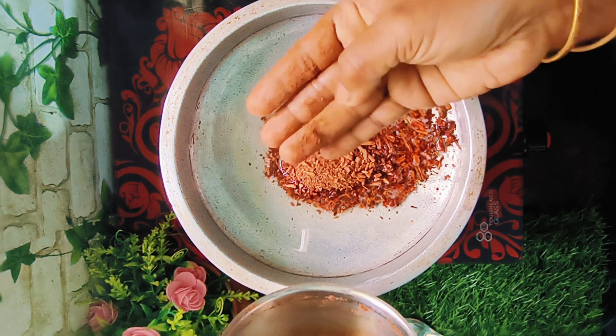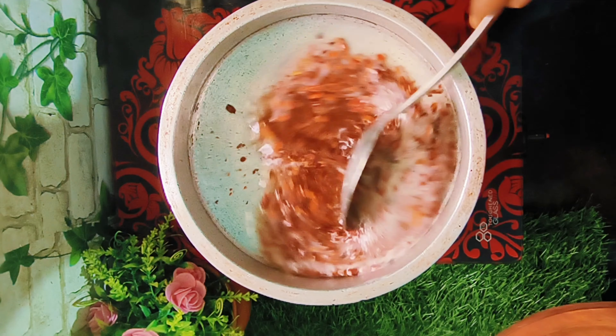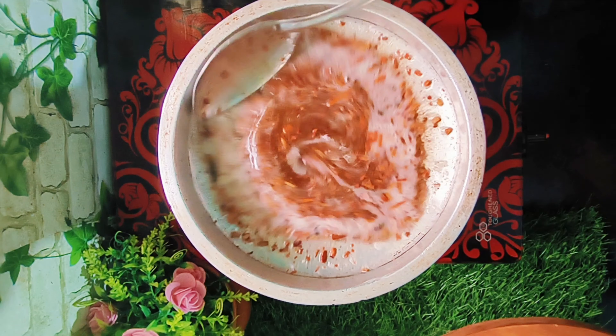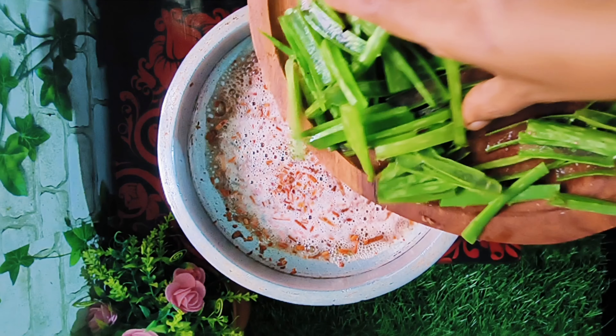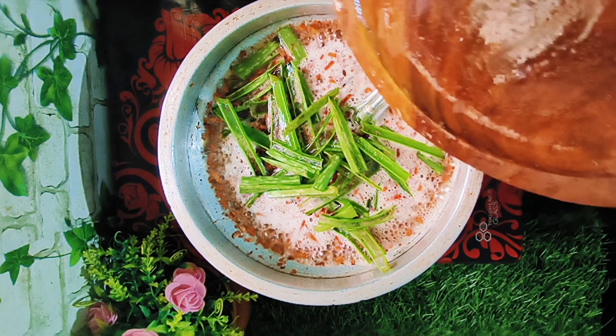The color is set. Now we will put this on the color and we will have to make a color. We will put it on the color.